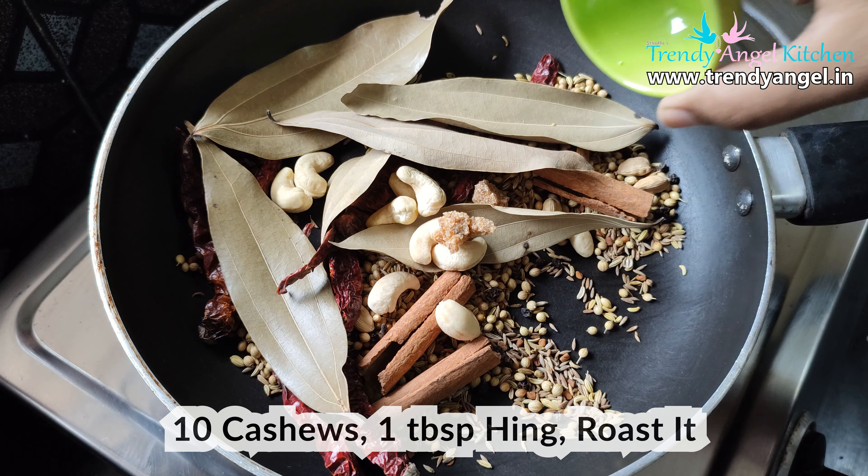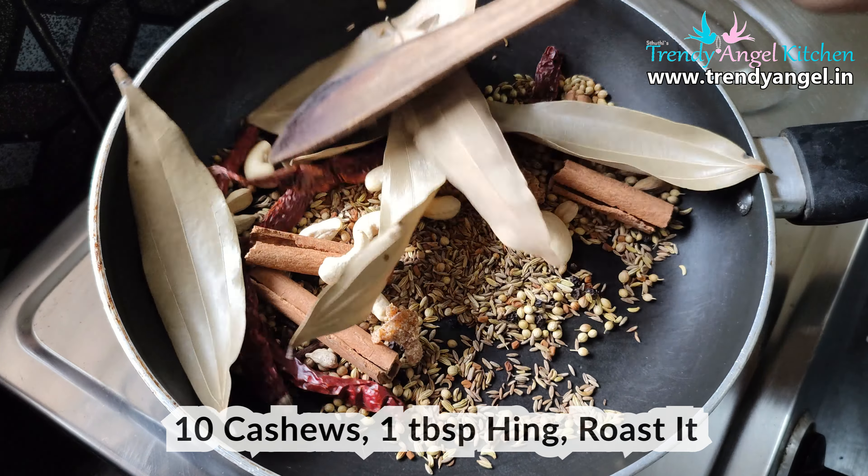Then add 10 cashew nuts and 1 tbsp of ink. Again roast it for a few minutes.